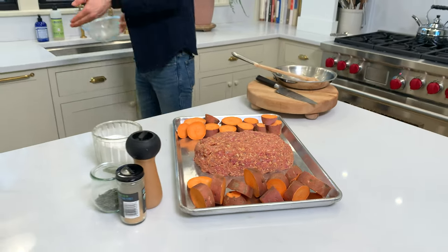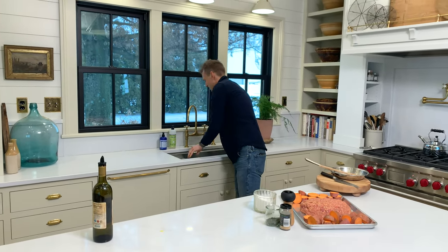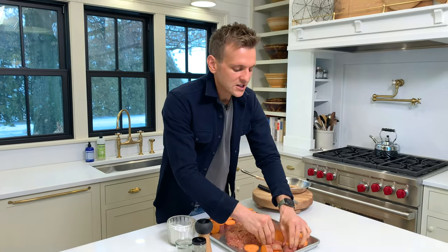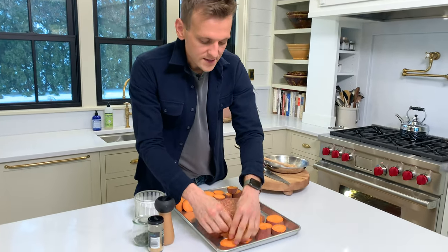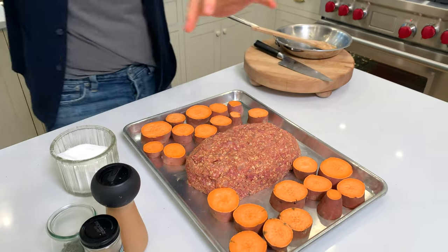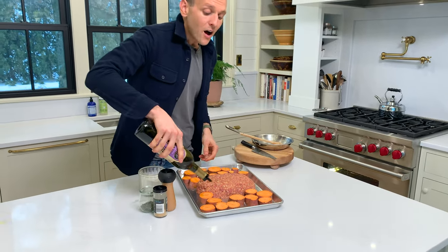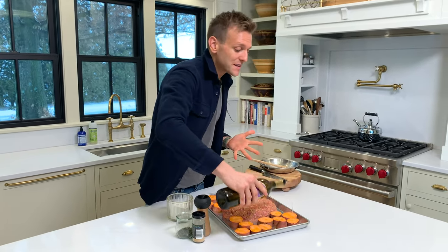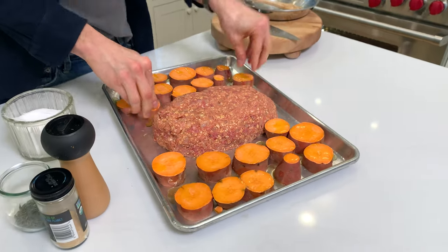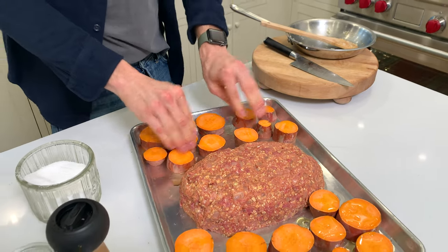I'm gonna quick wash my hands, and then we're just gonna spread those potatoes out in an even layer. I always have water ready to go in my sink when I'm cooking because it just makes it easier to wash your hands. The meatloaf is gonna have some juices that leach out of it, obviously, but those are also going to flavor these potatoes. I'm spreading them out into a layer — nice thick pieces. I'm gonna take some olive oil and drizzle a bit over all the potato pieces. Olive oil helps with browning, gives them a good coating, and gives them that good crust — which is what I'm craving here.